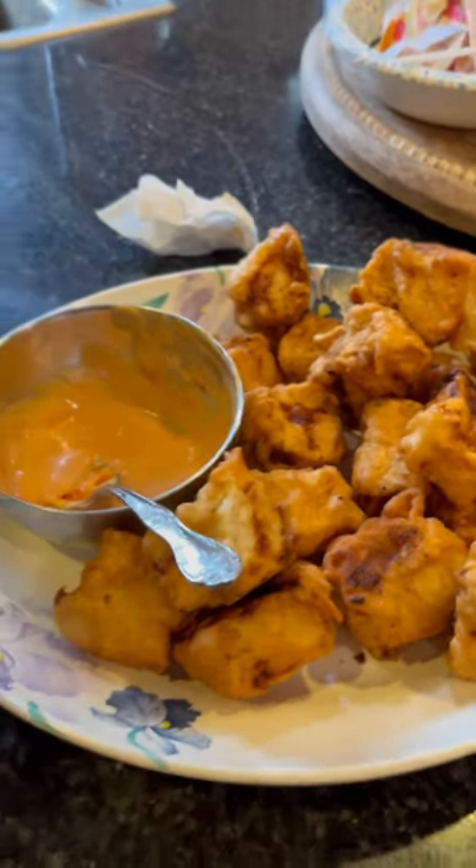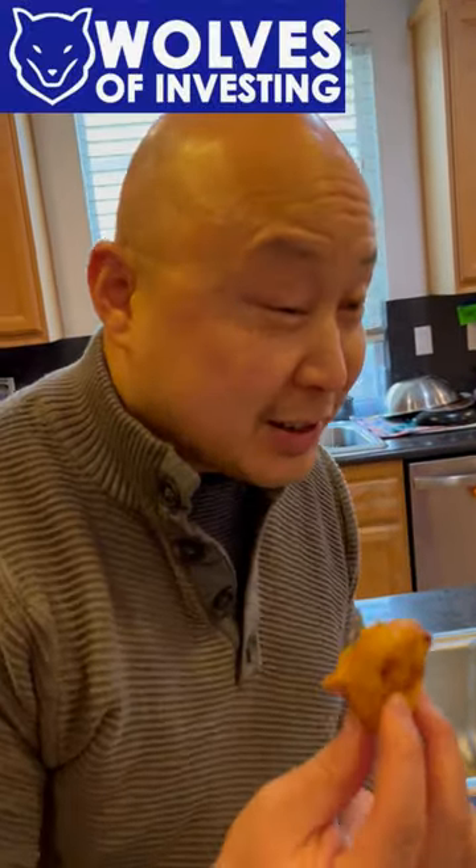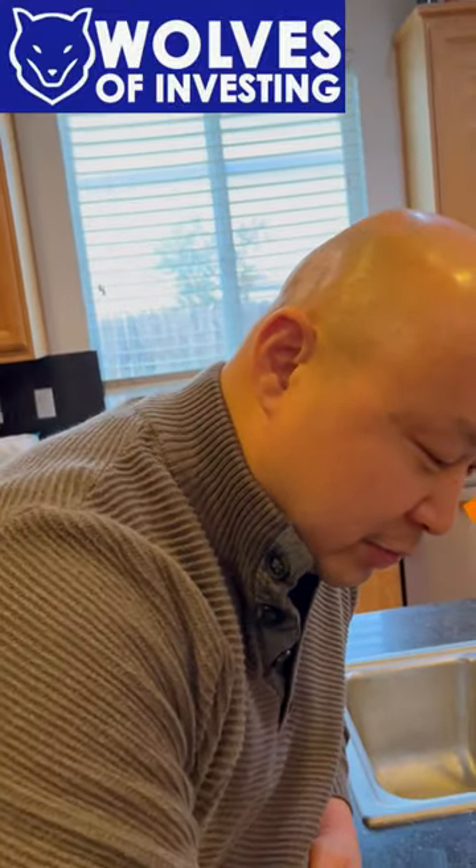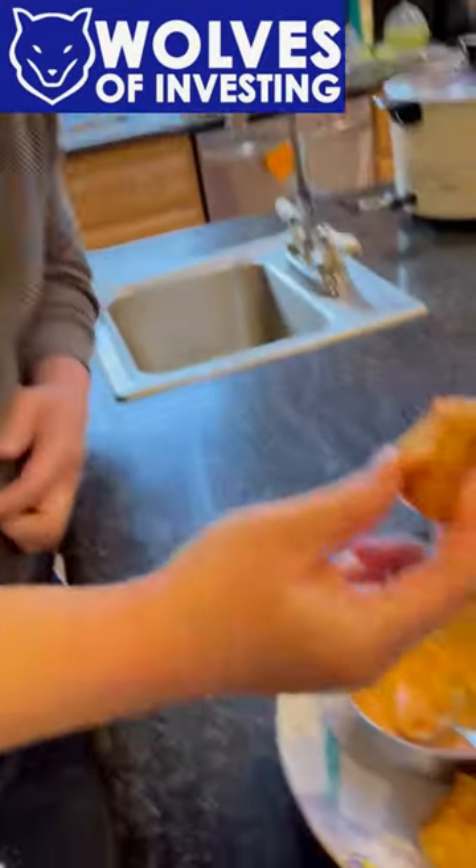Guys, here's the finished product and my brother is going to try it out. It looks good, it smells great, good texture. You got to have the hot sauce for sure. Mmm, we're good!